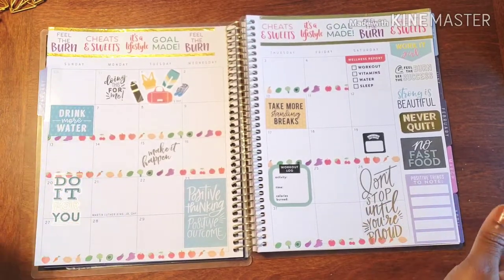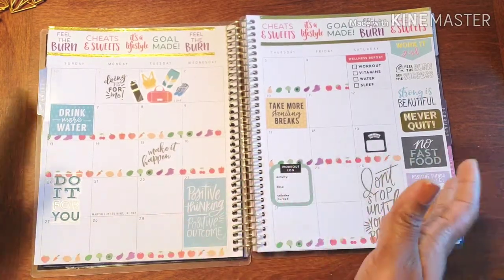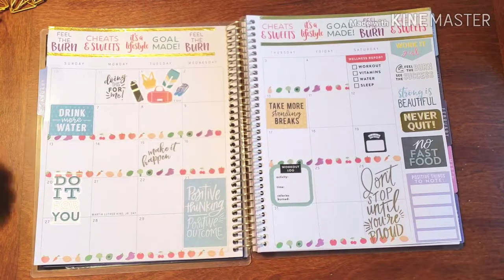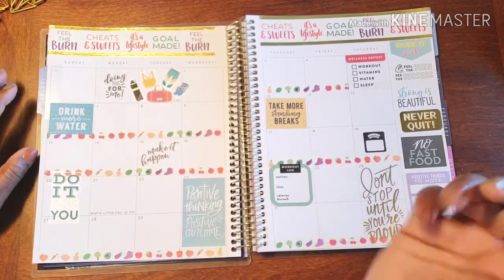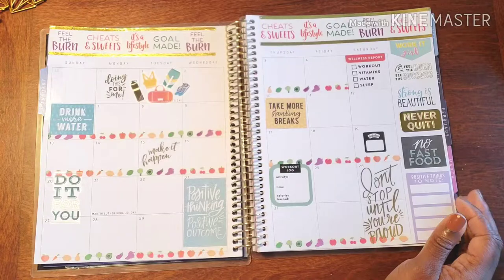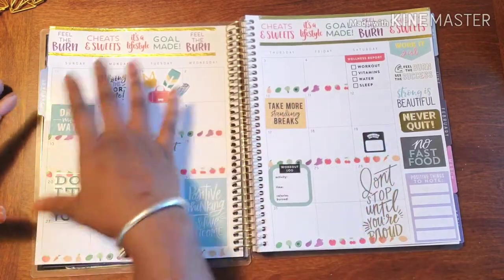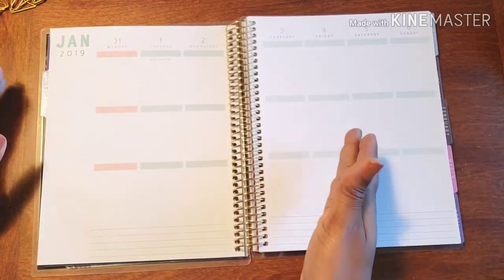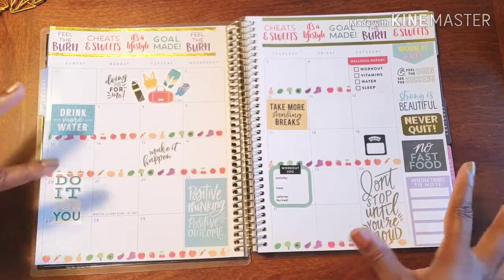Around the end of the month, maybe around the 20th, I'll start looking into what classes are offered at my gym. Until then, I'm getting it in at home. I have weights I got from my aunt — before that I'd use cans of tomato sauce, cans of beans, cans of vegetables as makeshift weights. I also have my yoga mat for morning yoga on weekends. That's what I'll put on the monthly spread as the general basis, and then weekly I'll break it down into more detail.